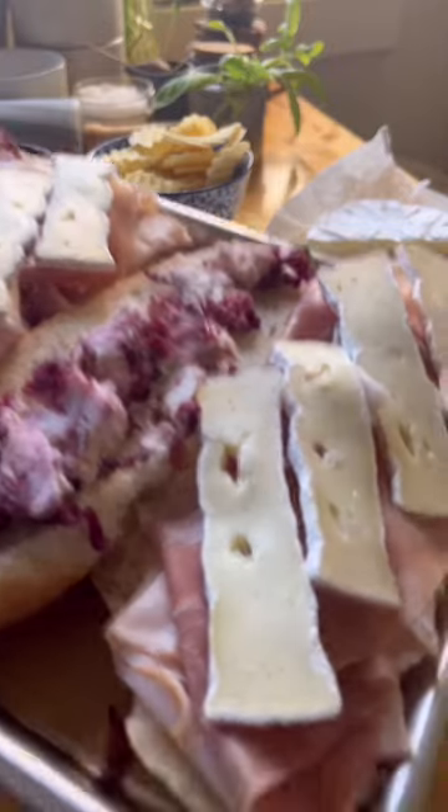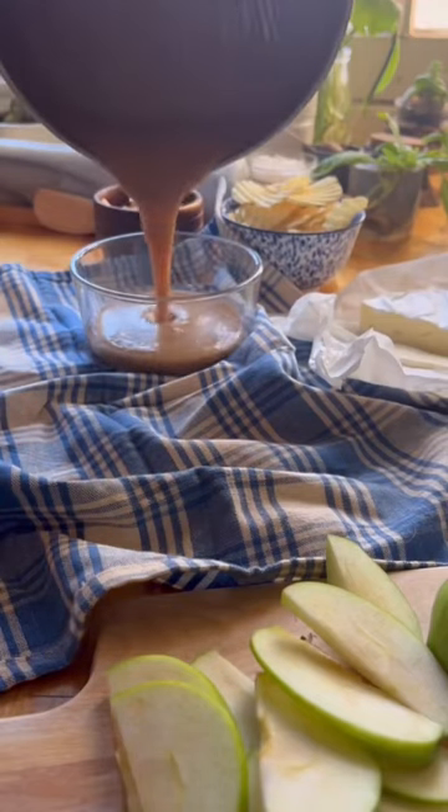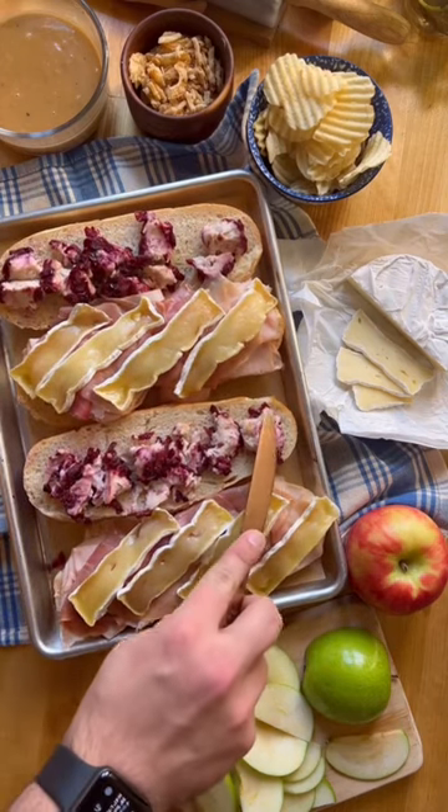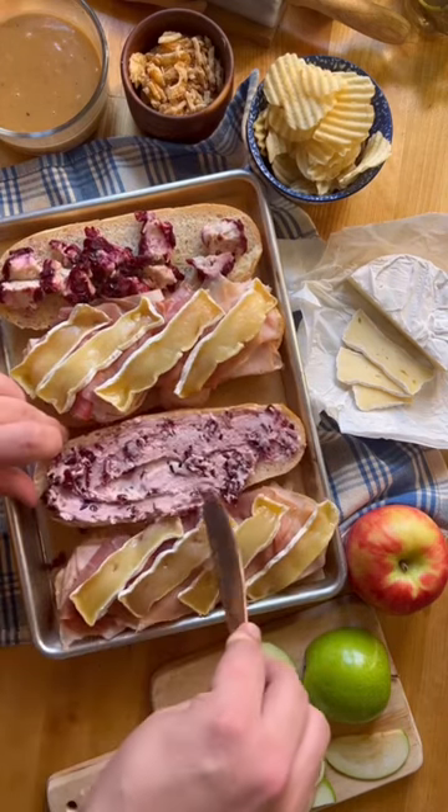Toss your sandwich in the oven at 350 for 15 minutes. In the meantime, whip up some beef gravy and spread the goat cheese around, because that's going to just add a ton of wonderful flavor to our sandwich.